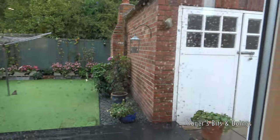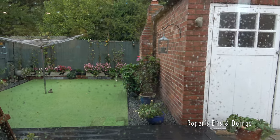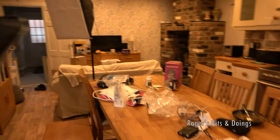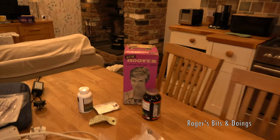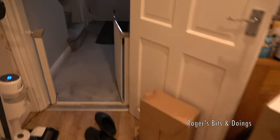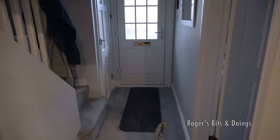It seems to have stopped — that sharp shower. Millie hated thunder, but I think, bless her, she's so deaf now she won't have heard any of that. So yes, it's all a bit of a mess. That's the box for the iron. That's the vacuum I've unboxed. Oh, I just saw a flash of lightning — I don't know if the camera picked that up.